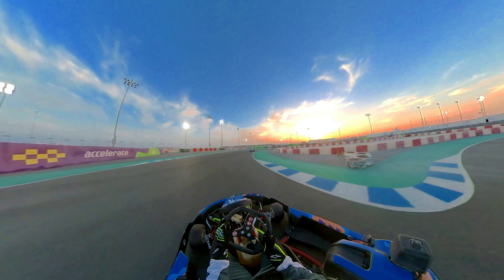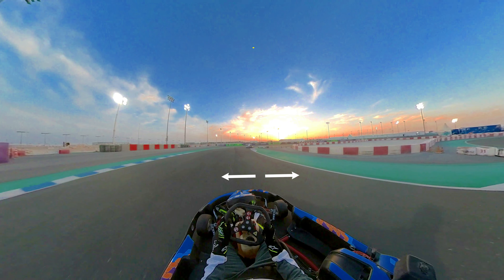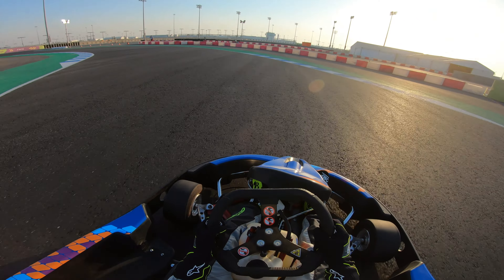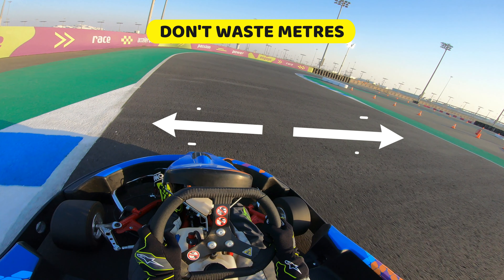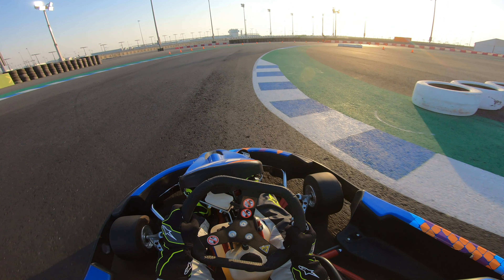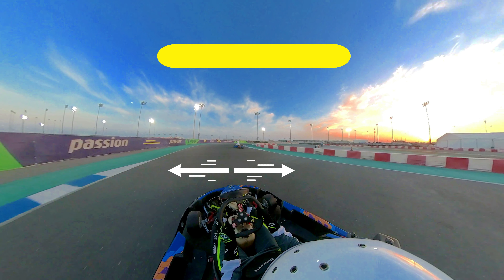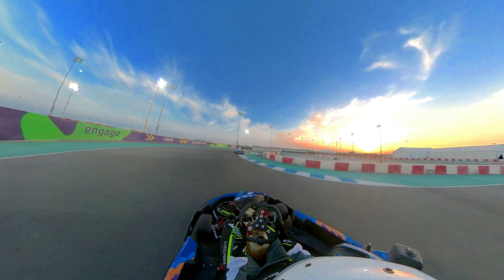To mitigate this, it was important for me to take a narrower line in certain corners. Because your speed is already compromised by your weight, you don't want to waste meters by going all the way to the outside edge and coming back all the way to the inside edge. Rather, approach certain corners from the middle of the track — this way you're actually saving meters and reducing the distance.